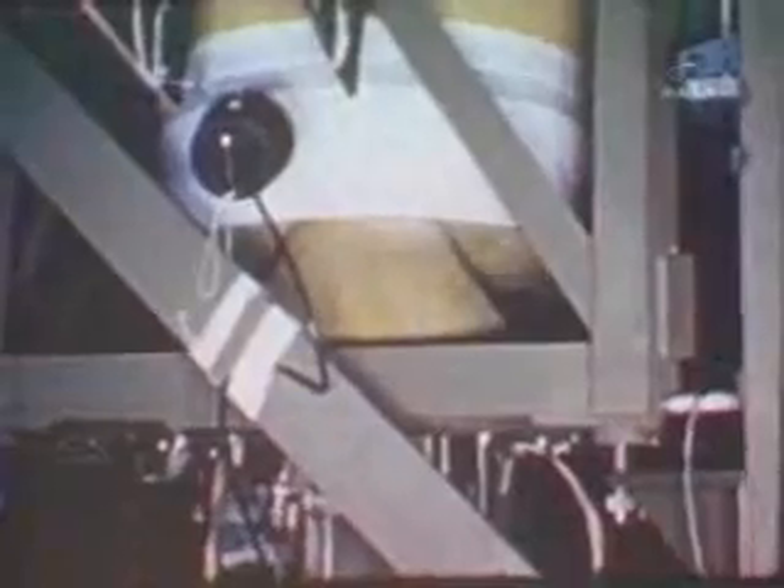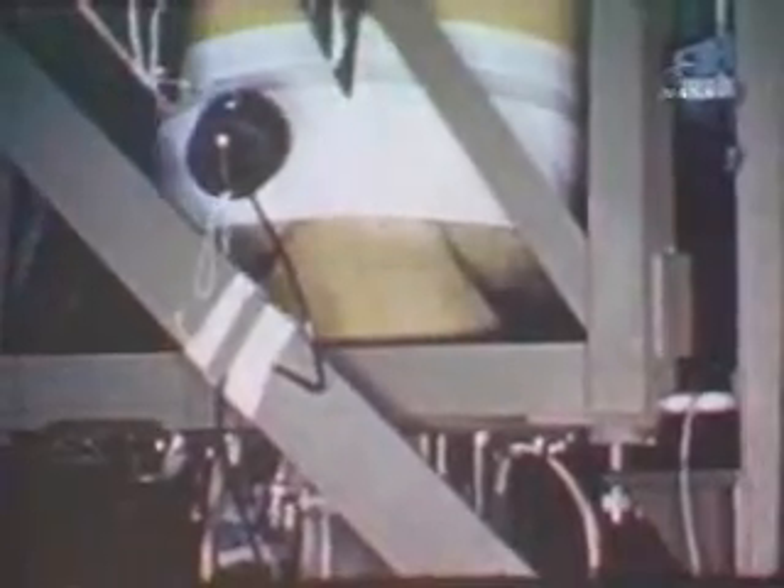Each component in the high-speed assembly was spin-tested. It was thought that centrifugal force might distort the structure of the solid propellant within the high-speed rocket motor. It, too, was subjected to spin-testing.